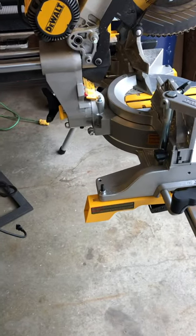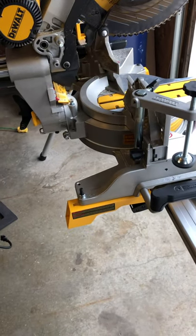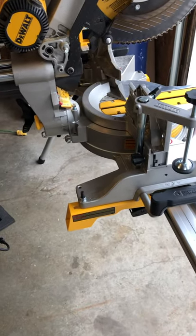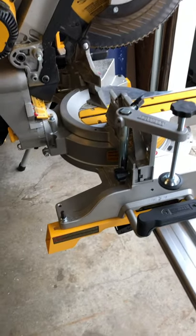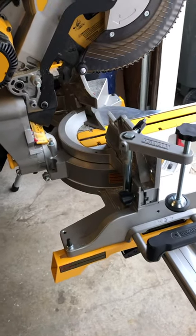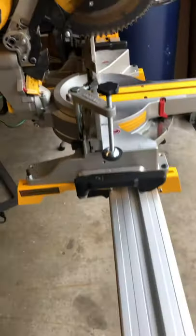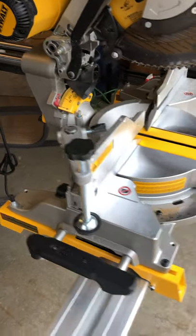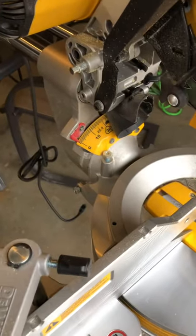I just want people to be aware that if you're watching videos and those are features that you want in the saw, you're not going to get them. You're going to have to pony up and buy the DWS-780. For me it didn't really make a difference — it was such a good deal that I don't care about those features. I might change my mind down the road, but I don't think I'll ever use them.